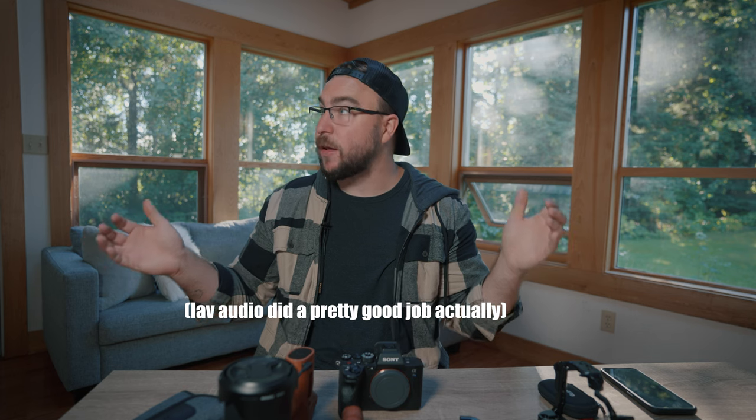Welcome back to the channel, everyone — welcome back to my echoey, weirdly lit sunroom that I continue to film in for some reason. A few days ago I posted an Instagram story of a picture of a different-looking camera rig and got a lot of questions about it, so I'm making a video today to break that rig down and talk about this new format of video.